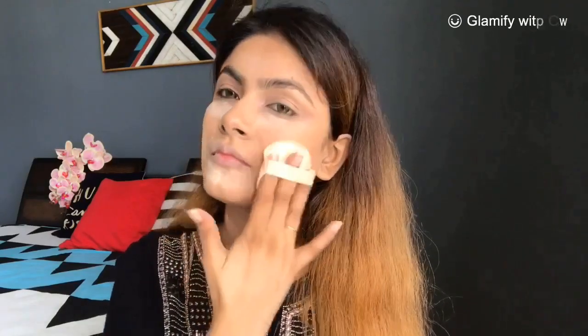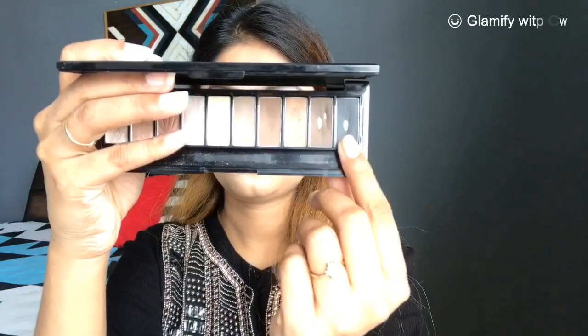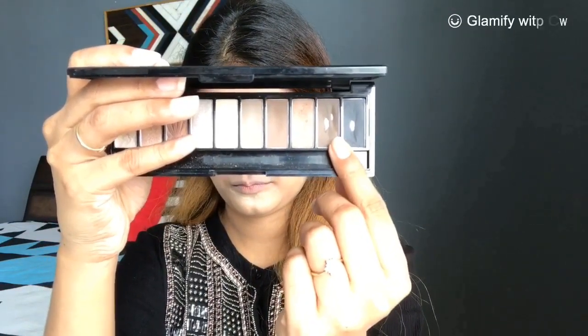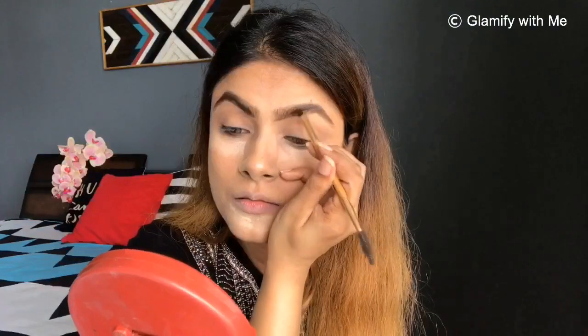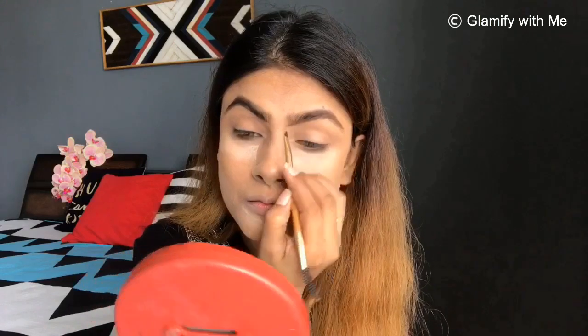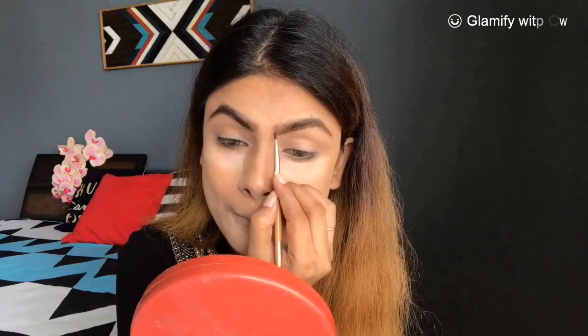I applied loose powder on the T-zone and chin, including my neck as well. As I am showing affordable products, I have used loose powder here. I have set my whole face. You will need to use a loose powder or compact because you will sweat at night and your makeup will look cakey, so you will need to set it.